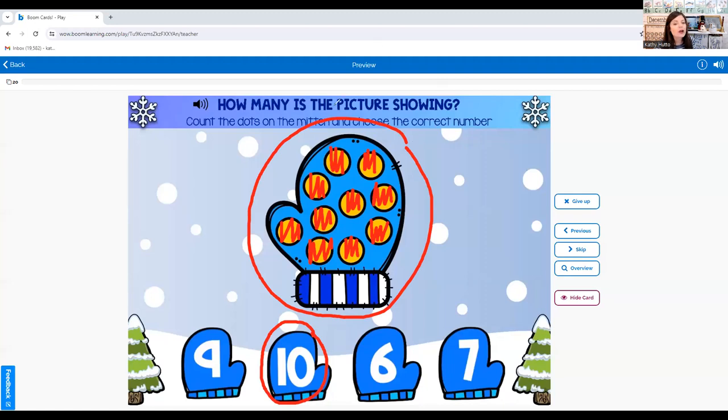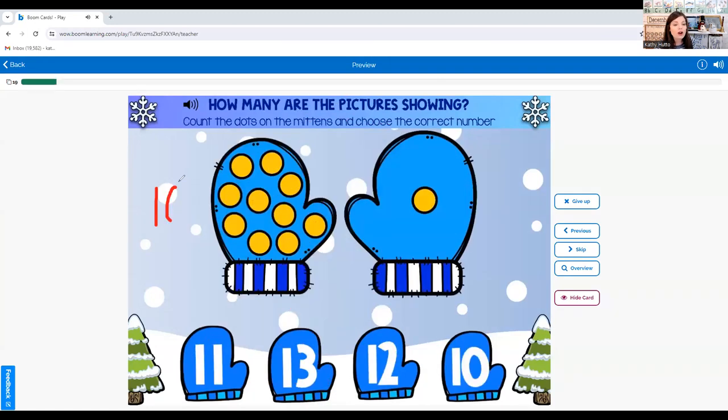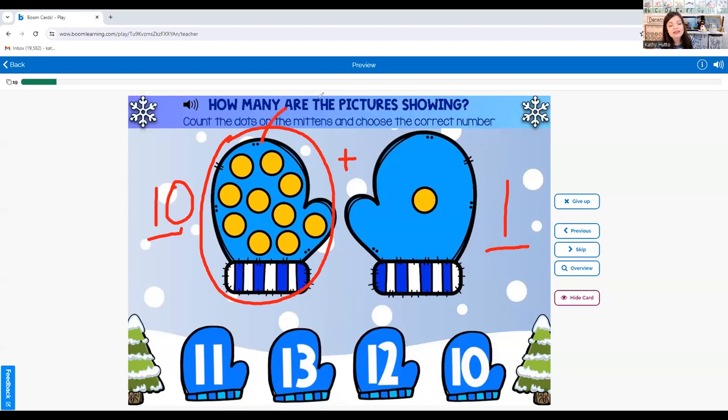Now we're going to count on. We know there are ten dots on this mitten — we just counted them. I want to know what is ten plus one, so I'm just going to count on. This is ten, and after ten comes eleven. So ten plus one equals eleven.